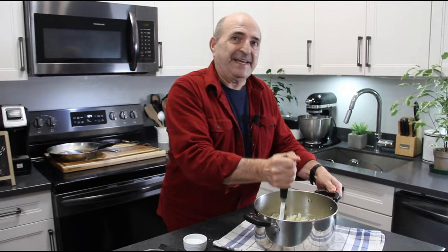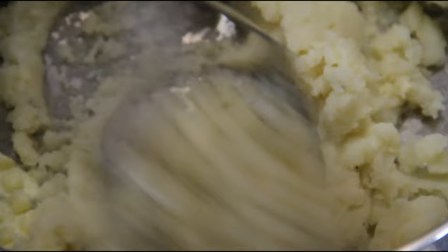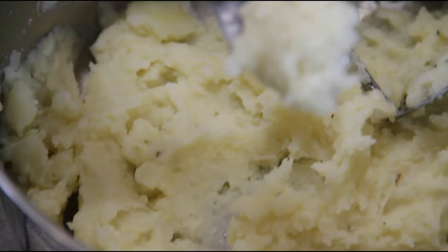Oh, these are nice and creamy — coming right along. I'm going to add just a touch more milk, just a splash. And just have a look at this — oh, that's going to be so good. I love me some mashed potatoes.